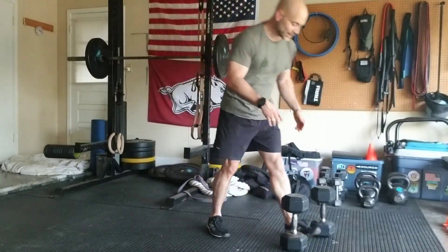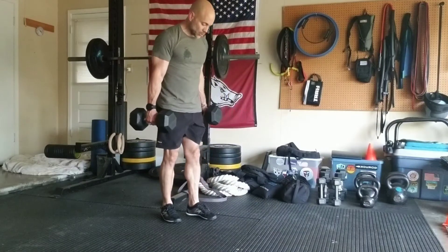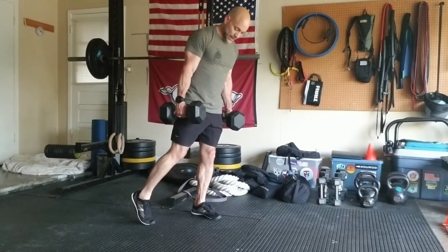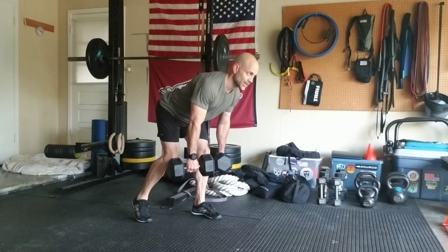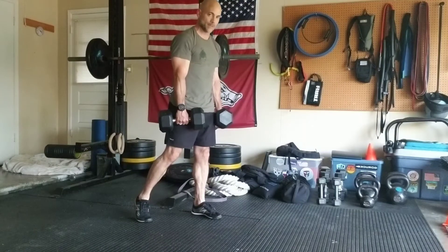Now we can add some load here, so I'm gonna get kind of aggressive with some heavier dumbbells. Here's my setup — nice and tall. I'm gonna kick this leg out to the side into that toe for some stability. There's my kickstand, and I'm gonna hinge, drive those hips back, come back up, squeezing my butt at the top to give me hip extension.